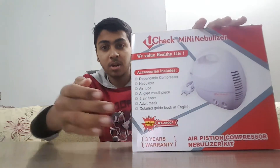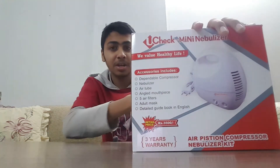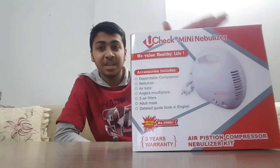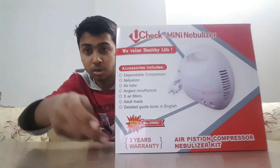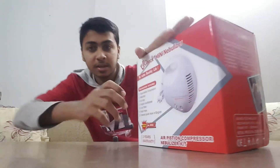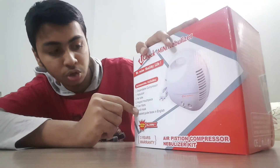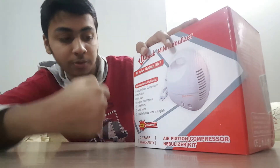On the first box you can see the nebulizer picture where it is written 'Check Nebulizer Mini'. It is a mini and portable nebulizer which also has a three-year warranty.